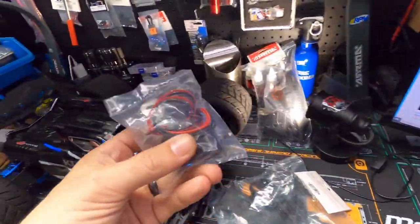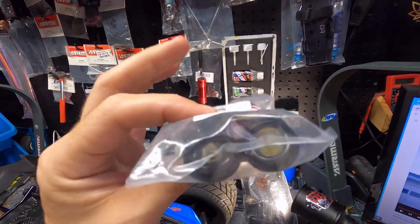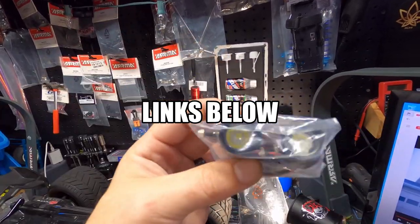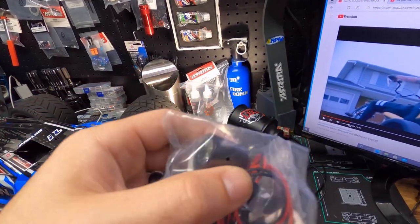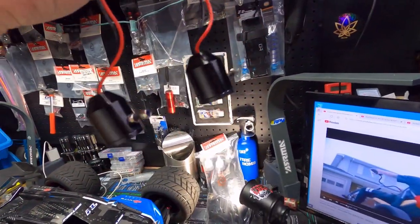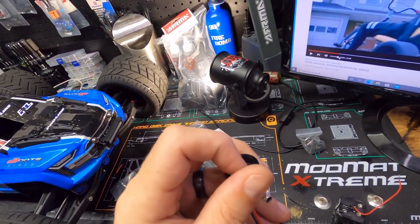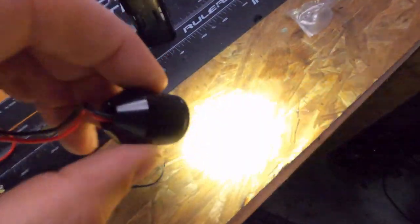Anyway, speaking of lights — look at these guys, check this out. These are my new LED spotlights. These things look serious, absolutely serious. Let's see if they work — they've already been spliced together, which is nice. Made out of aluminum, looks like they have glass in them — maybe that's plastic. Let's hook it up real quick and see how well they work. Wow, look how bright that is!